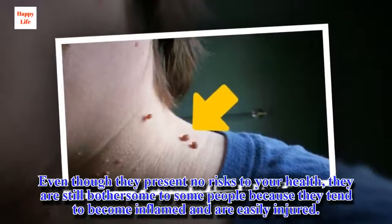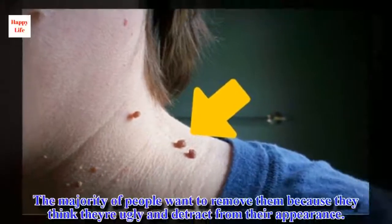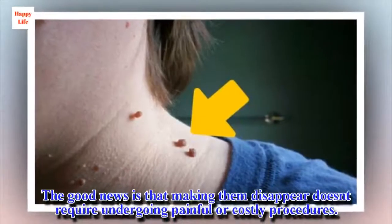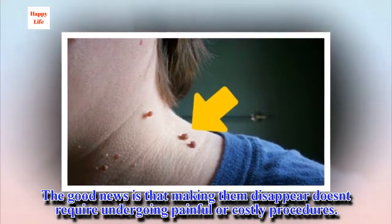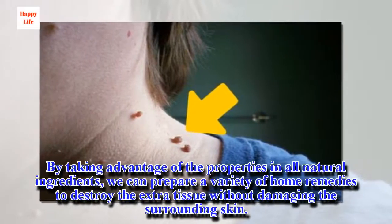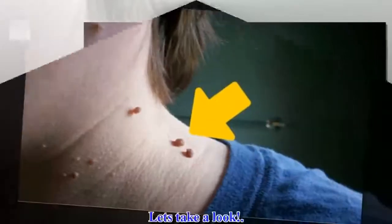Even though they present no risks to your health, they are still bothersome to some people because they tend to become inflamed and are easily injured. The majority of people want to remove them because they think they're ugly and detract from their appearance. The good news is that making them disappear doesn't require undergoing painful or costly procedures. By taking advantage of the properties of all-natural ingredients, we can prepare a variety of home remedies to destroy the extra tissue without damaging the surrounding skin. Let's take a look.